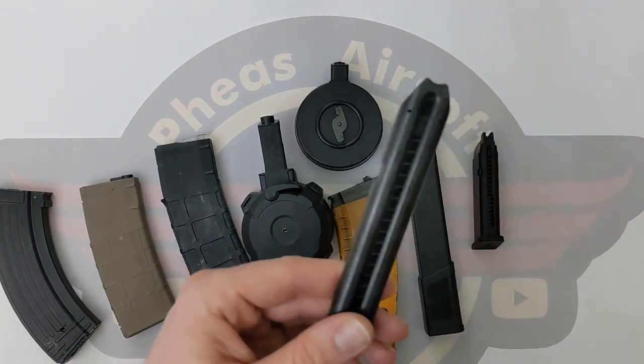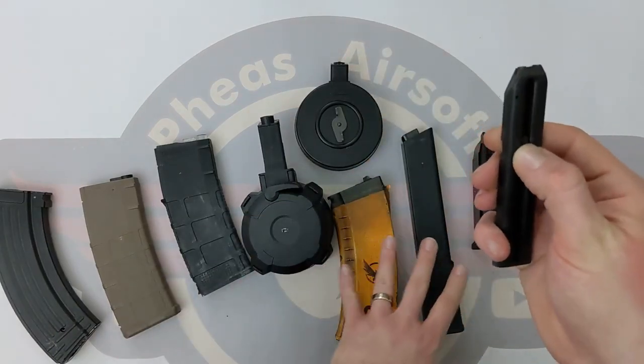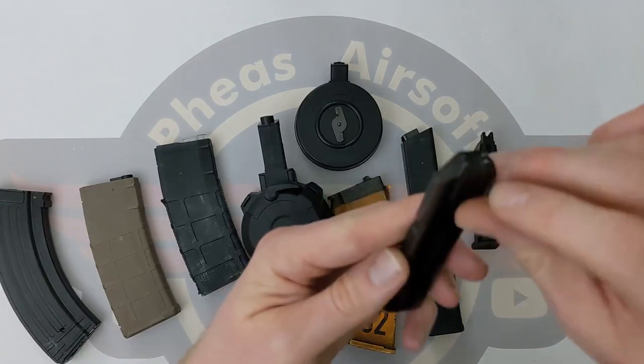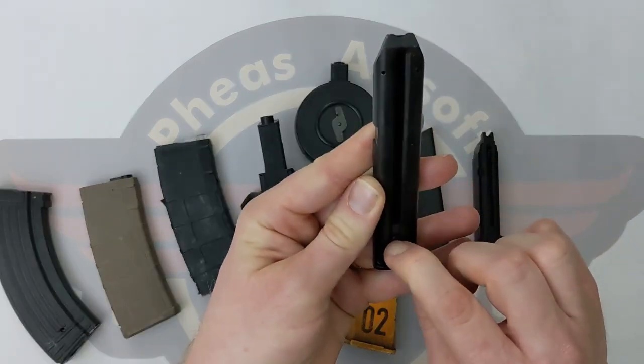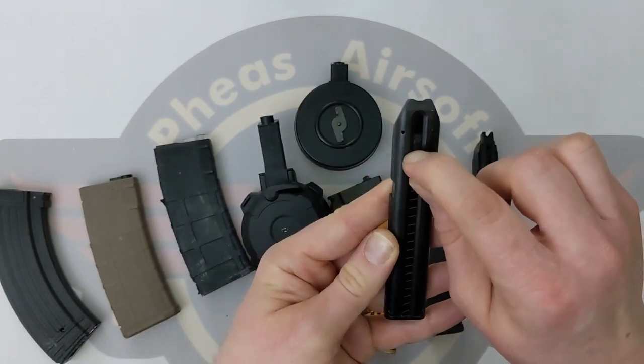We then have AEP mags — this is out of my electric Glock. Similar concept again to the mid caps. We just push the BBs down in from the top, which puts the spring under compression, and as you're firing, the spring just pushes them all up and out.